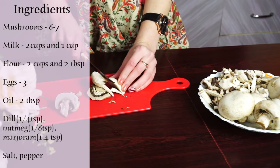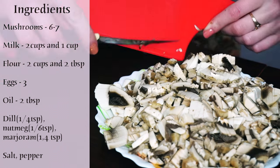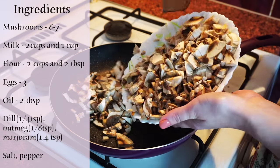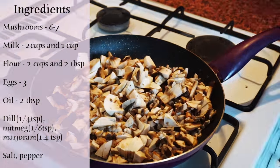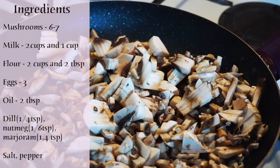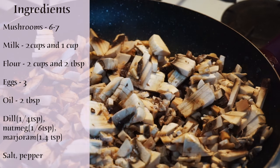Today I will be making blini with mushrooms, so let's prepare them first. We need to chop 6-7 mushrooms and fry them in a frying pan for 10 minutes until they lose most of the water. As always, add some salt and pepper up to your taste.